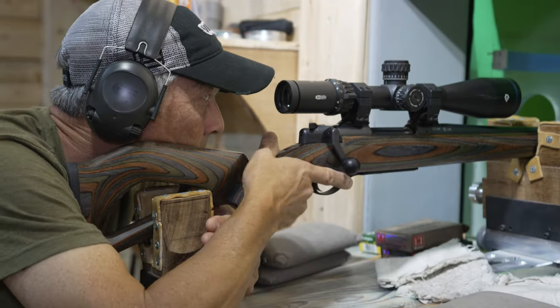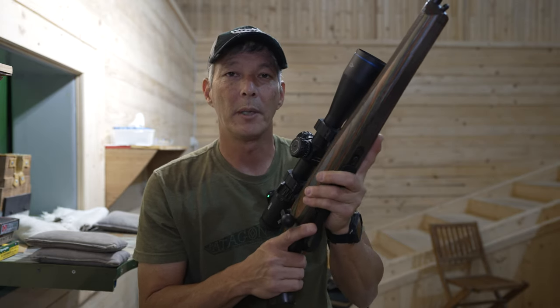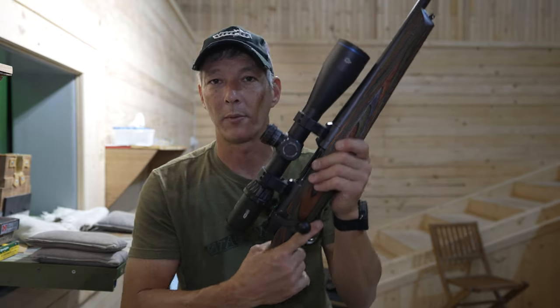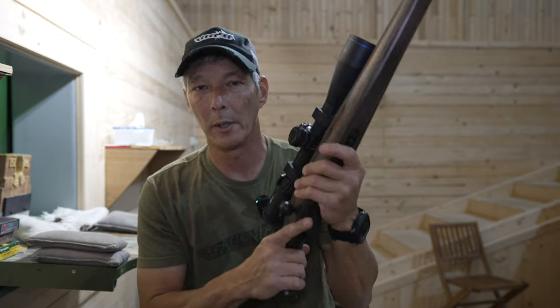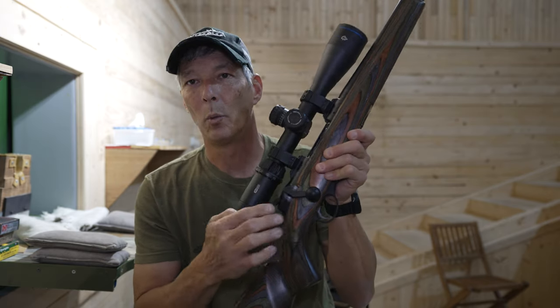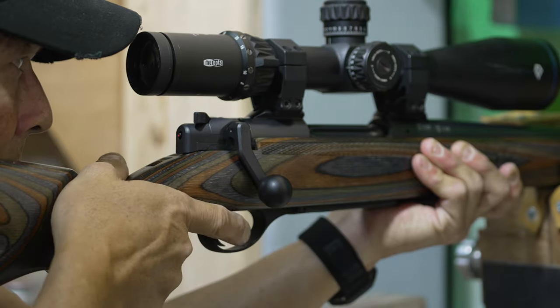This straight pull action is extremely smooth. It is a box-fed system that should hold four or five rounds depending on the caliber. It should be available not only in .308 Winchester but also 6.5 Creedmoor. We're going to be shooting the 6.5 Creedmoor today and I'll give you some close-ups and talk a little more about the action. If you're not familiar with a straight pull, one of the huge advantages is how fast you can cycle the action.